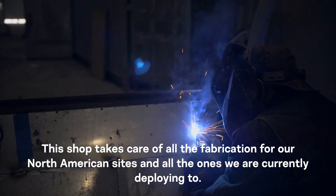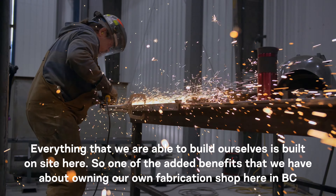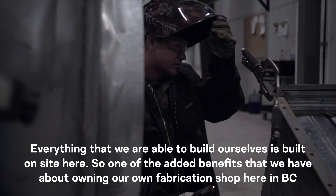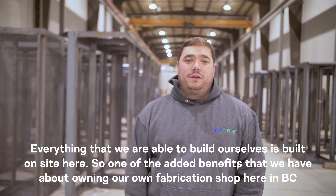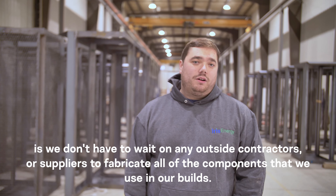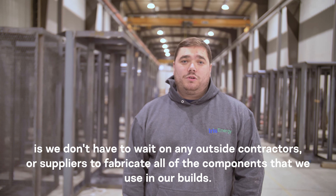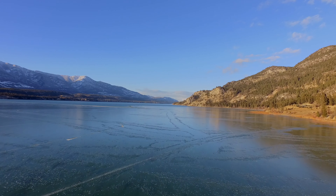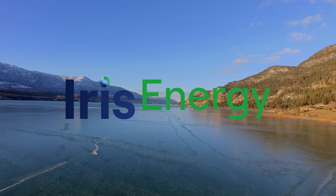This shop takes care of all the fabrication for our North American sites and all the ones we are currently deploying to. Everything that we are able to build ourselves is built on site here. One of the added benefits of owning our own fabrication shop here in BC is we don't have to wait on any outside contractors or suppliers to fabricate all of the components that we use in our builds.